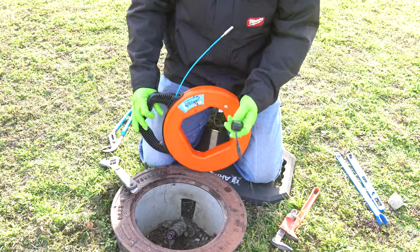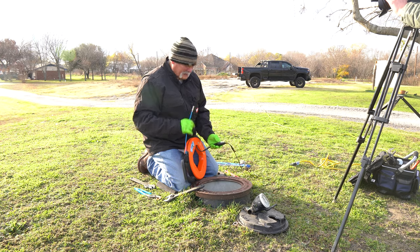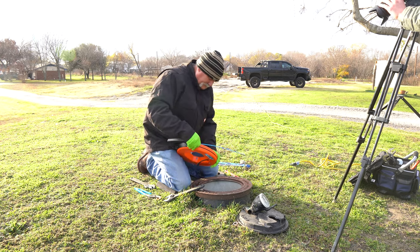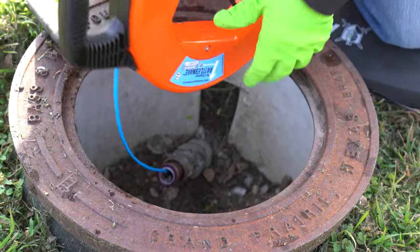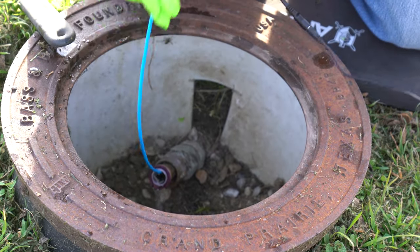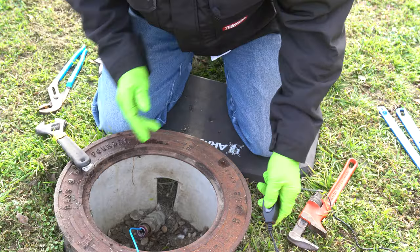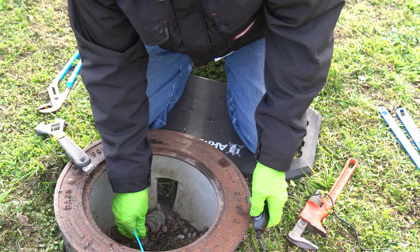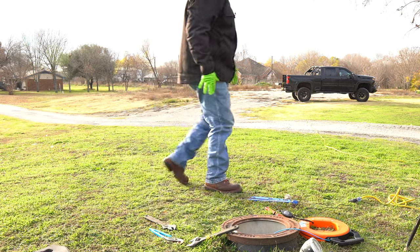Now I got power. Do you hear that? Now we feed this thing in — hold on to the black handle and pull the blue cord out and feed it in. We can do the whole thing. I just want to stick a probe in and see if we can hear it.